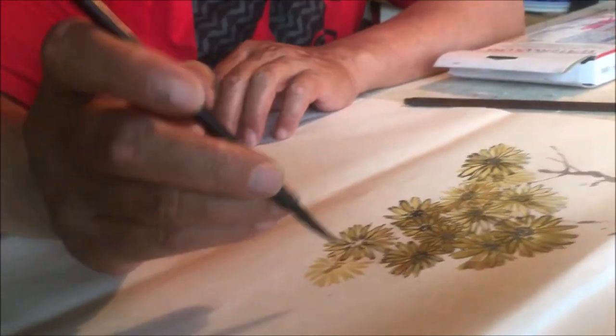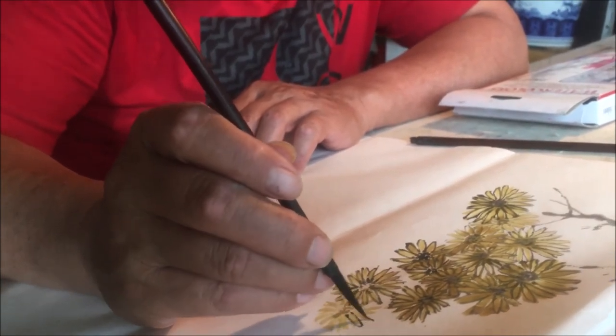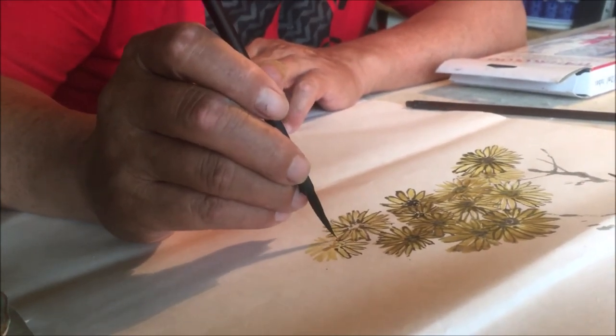With Chinese brush painting, there is no second chance. The first time that the brush hits the paper is the last time.